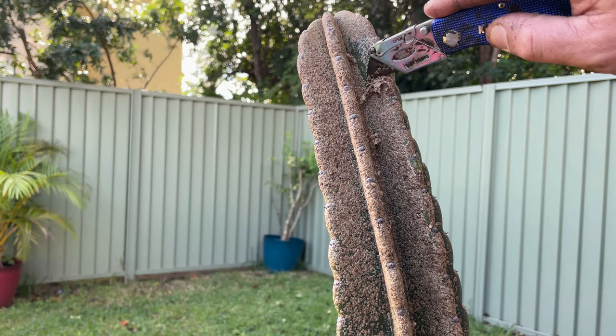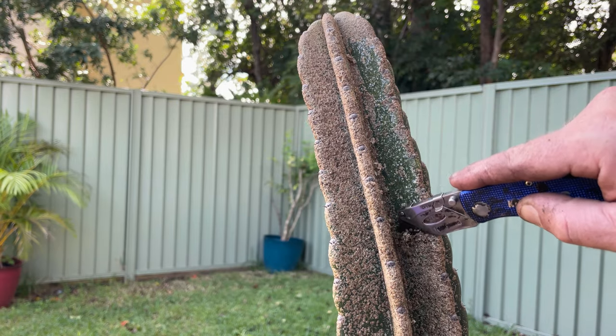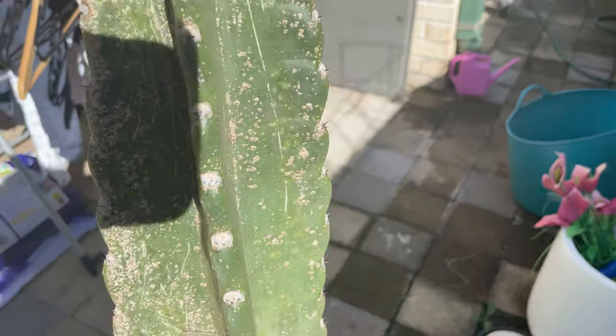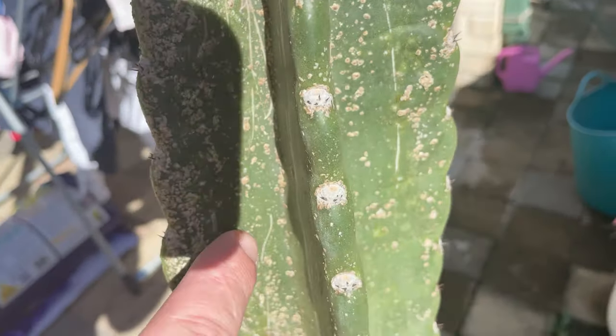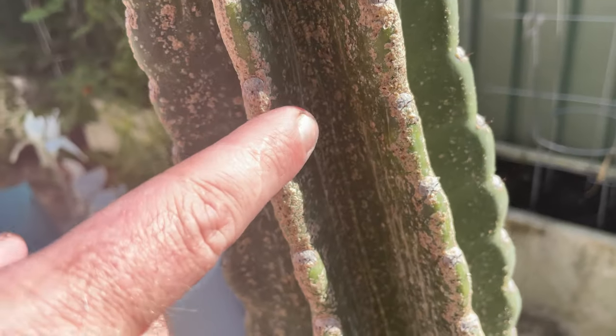One way to remove scale insects that I don't recommend is a knife. That's the way I started to do it, and all I did was end up scratching the cactus - it sort of scarred it and made it look a bit ugly. So that's why I recommend using a brush instead.